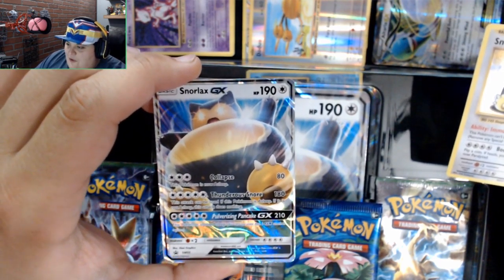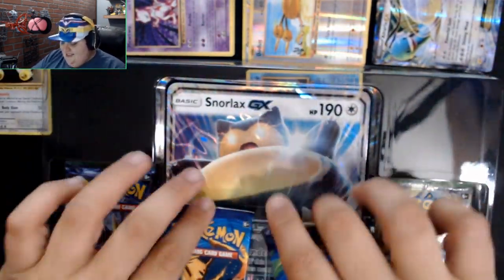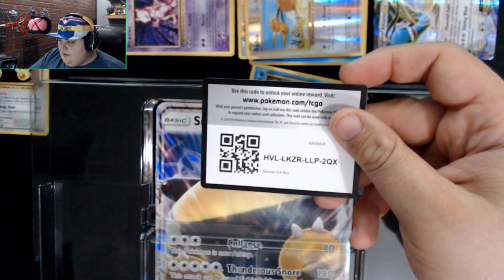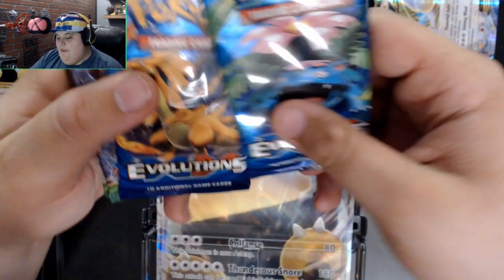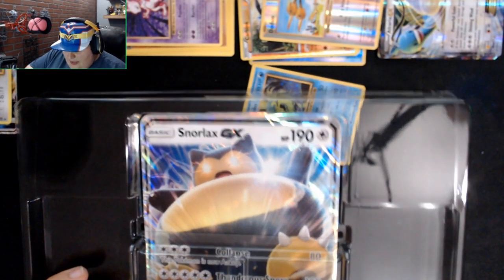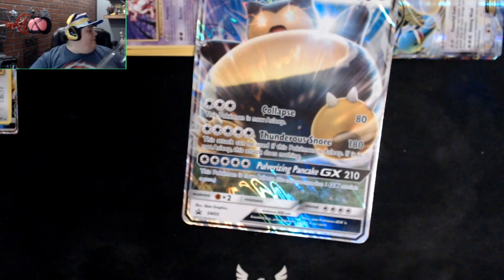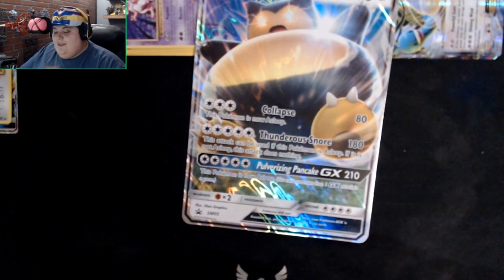Snorlax's move is Thunder Snore — and Collapse, where he just falls on his enemies. Nap time. Here's another code from this box — there you go. We got Evolutions, two Evolutions, and two Fates Collide. Saving the Evolutions for last. Going to go get the actual original Snorlax card from my collection to compare.